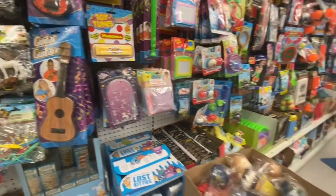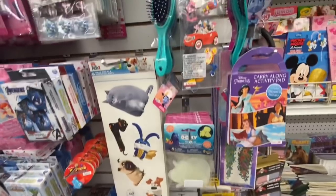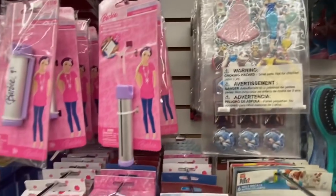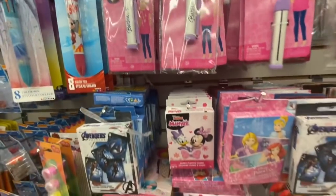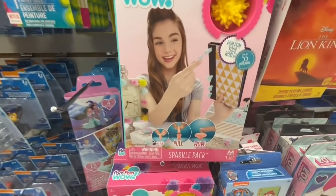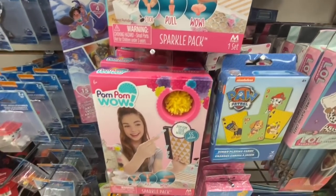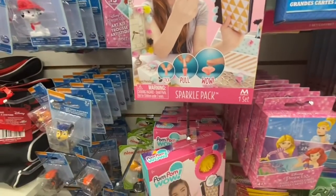Some Jenga blocks, lots of kids toys. I love these Disney stickers. They have the Disney princess, and this aluminum retractable luggage tag. They have some jumbo playing cards. And this one was new — it's like a pom-pom maker, and it says it makes 55 pom-poms: stick, pull, and wow.